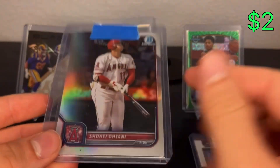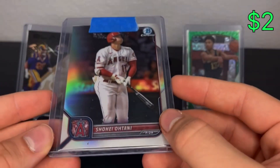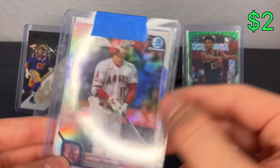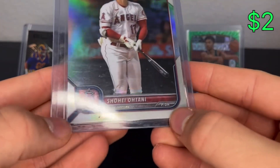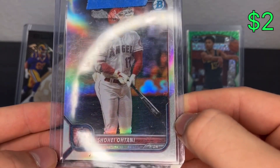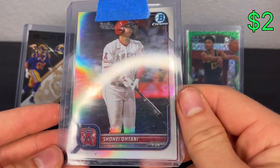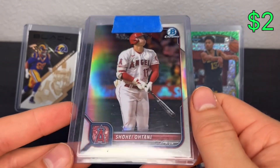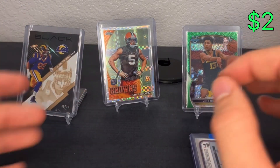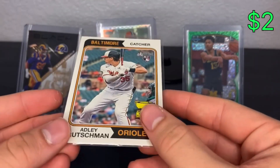Here's another one I went even on - and I'm fine with going even, I didn't buy it to make a profit. It's the Shohei Ohtani Bowman Chrome numbered to 499 refractor. I bought it to try and grade it. It's off-center top to bottom pretty clearly - centering's not great, probably an eight or a nine. It didn't have any surface scratches - that scratch is just from the top loader. It's a clean card other than the centering, but it just wasn't going to grade well. To break even on that, I'm happy.